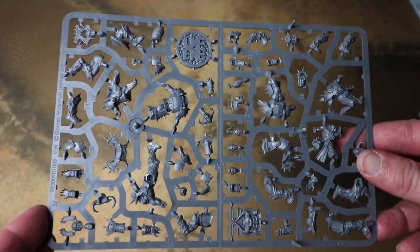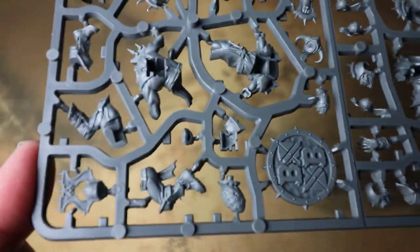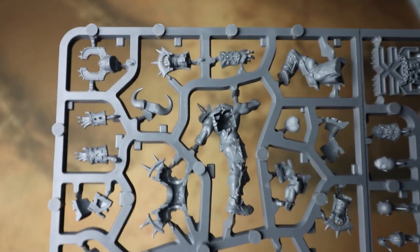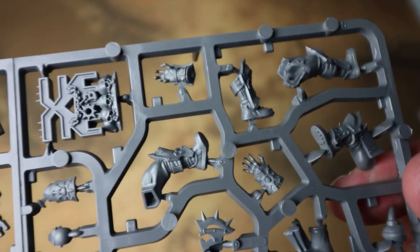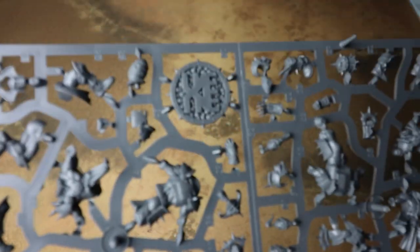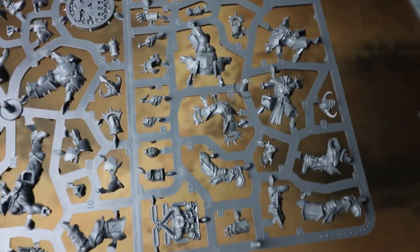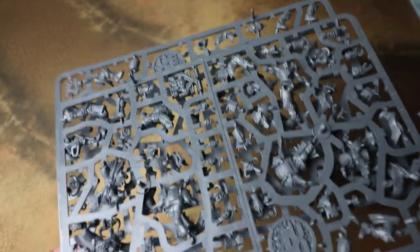These have very much the Age of Sigmar Khorne aesthetic — lots of marks of Khorne, lots of spikes. I really like the turn tracker Khorne symbol. They're really cool, and I imagine you could use a lot of these for conversions for Age of Sigmar armies as well. I know a lot of people have used the Lizardmen team because those sculpts are really nice. You get two identical frames, and I believe it builds 16 models.